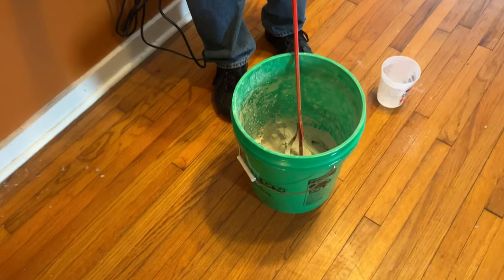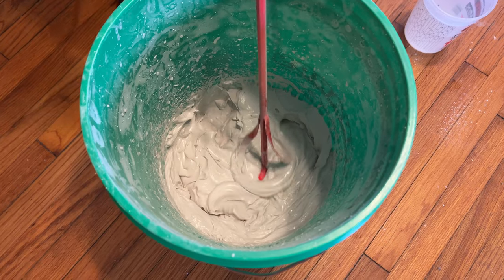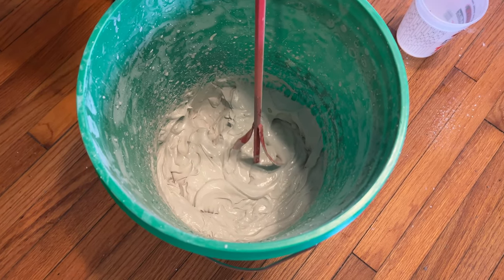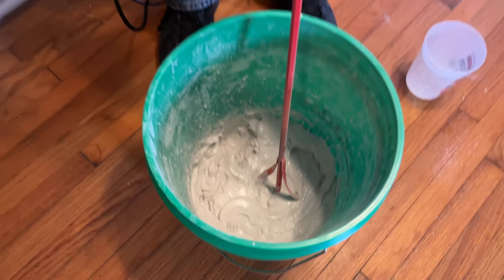I'm pretty happy with that. You want the consistency of peanut butter — or maybe you've heard thick yogurt. Whatever you're happy with, as long as it's thick enough but still trowelable onto the wall.